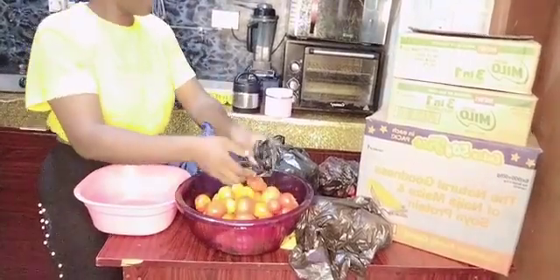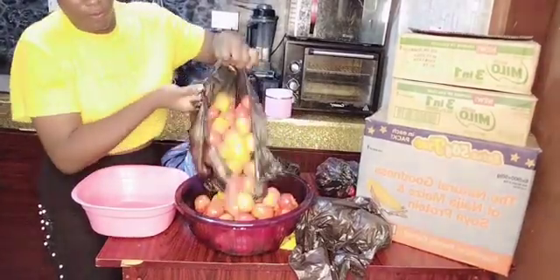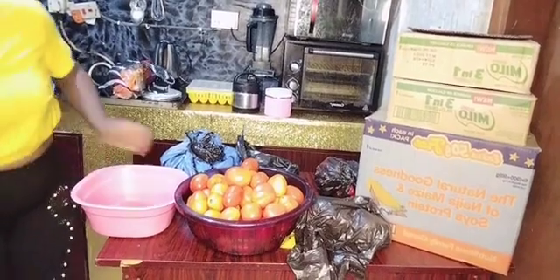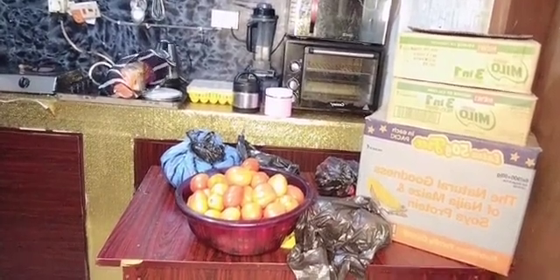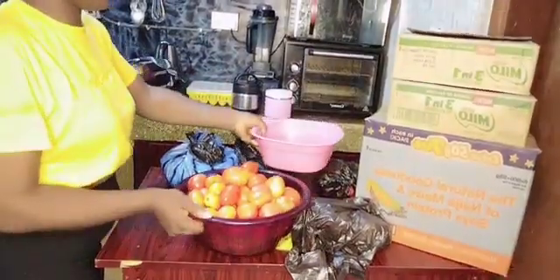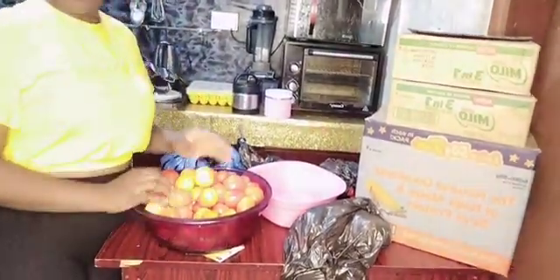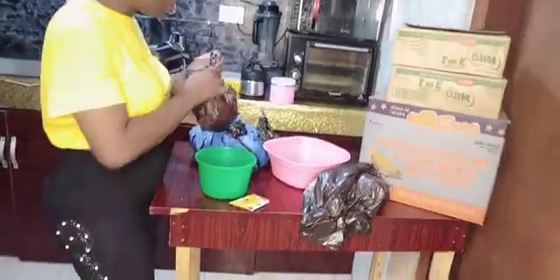These tomatoes I will wash and then pack. I normally use a ziploc bag to pack things that go in the freezer, but mine finished and I didn't have any this night. So what I did was just use a bowl — after washing the tomatoes I use this same bowl to store them inside the freezer. I don't have a fridge, just a freezer, and that is the most important thing in the house.